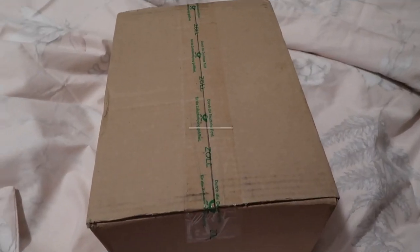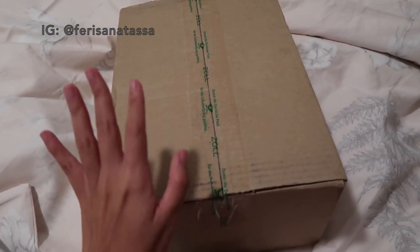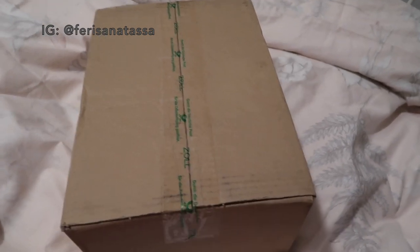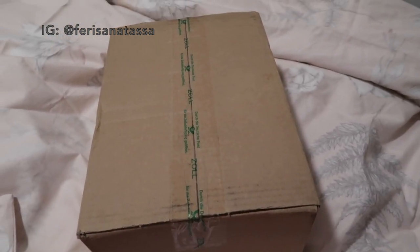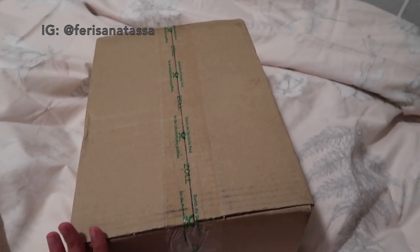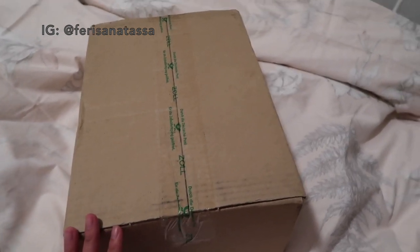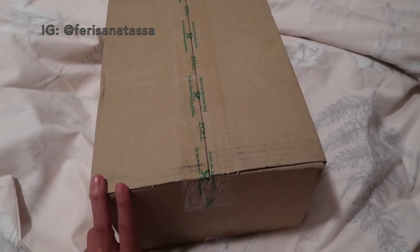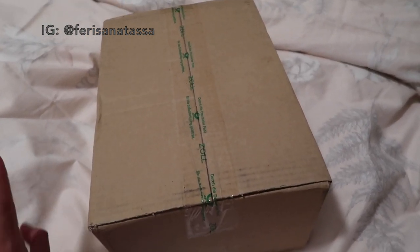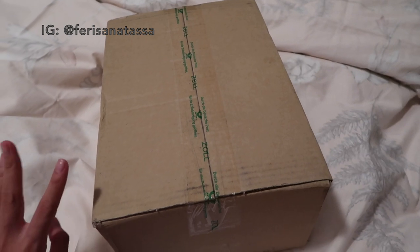Let me show you how the bag arrived and how the packaging looks. The bag came inside this box — it arrived directly from South Korea, and I'm currently living in Germany. The price was around 249 or 159 US dollars, and I had to pay customs tax on top of that.